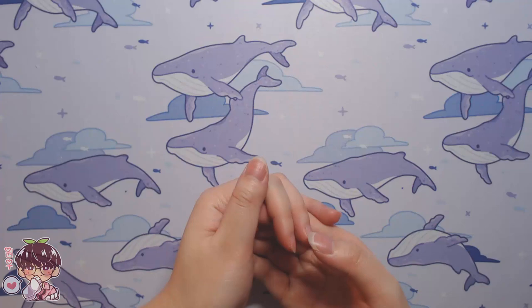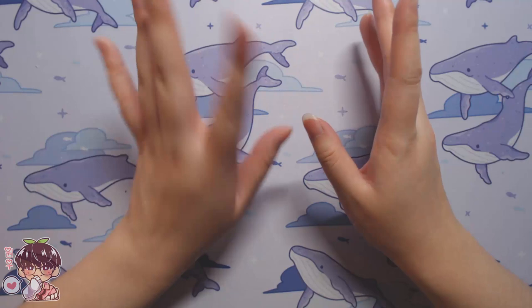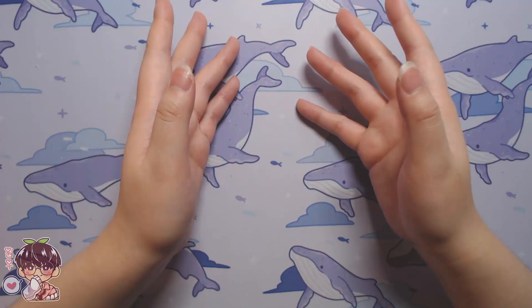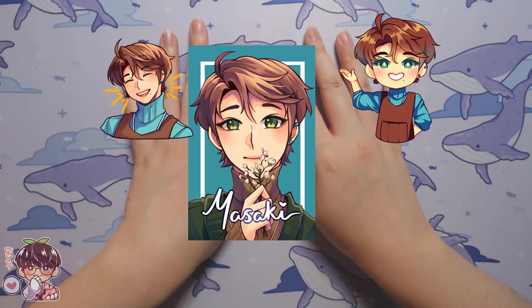Hi guys, welcome back to another video. Today's video is late — I've been working on a project for the last few days, and in a sense I've been working on this for a few weeks because I've been trying to pick up a new skill. I've never been super good at sewing or making 3D objects, so I wanted to learn how to sew a little bit more because I wanted to make a chibi plush of my OC Masaki.